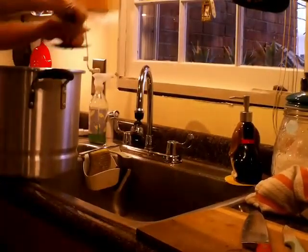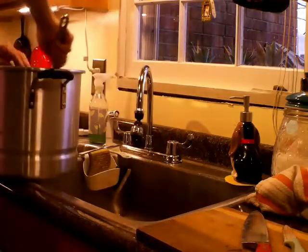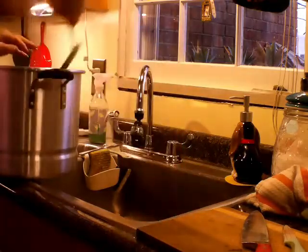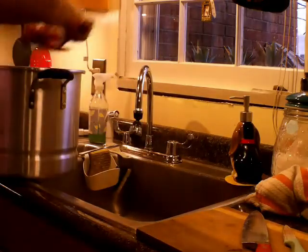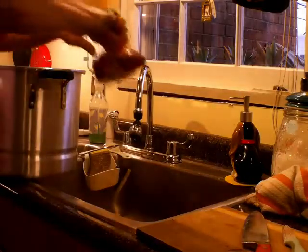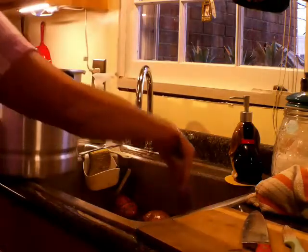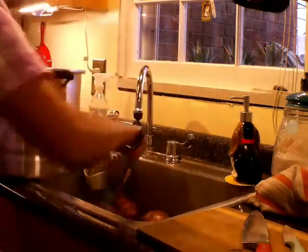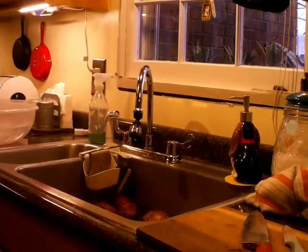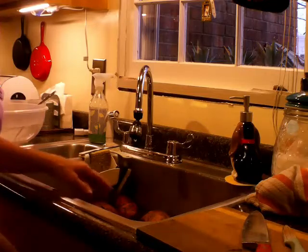Now we're going to take these potatoes out. They're too hot to handle and I can't peel them like this. So I put them in the sink with just hot water — it stops the cooking process. In the meantime, I've also turned the heat up on the pot with the jars, rings, and lids so they can be heating up. Now what we've got to do is start peeling these.